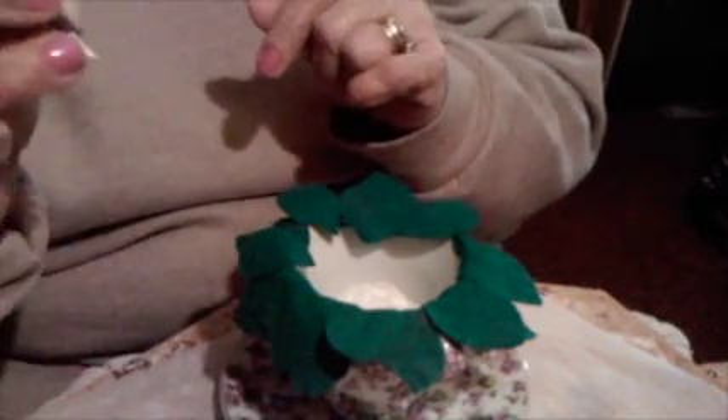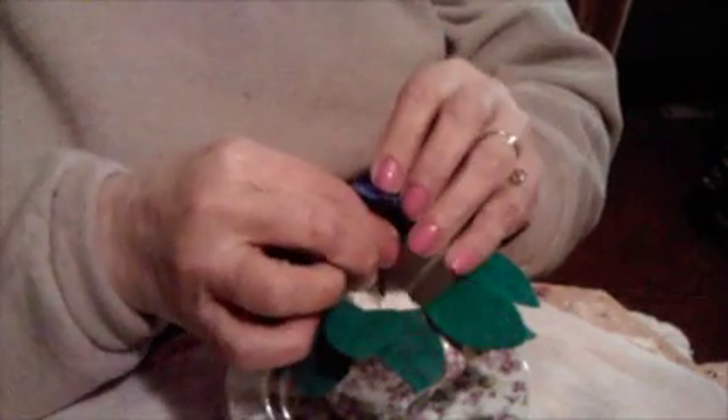Now, I have some violets already made, and I put them on a q-tip. They fasten real good to the top, and I cut the bottom off so I can just put them in my cup.